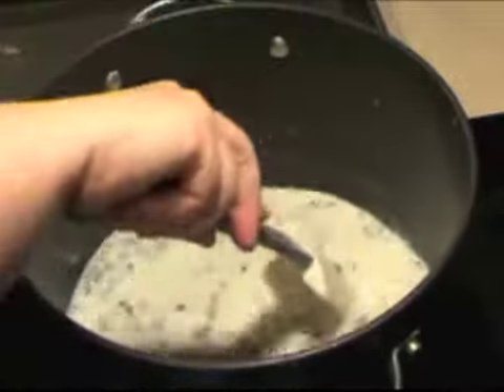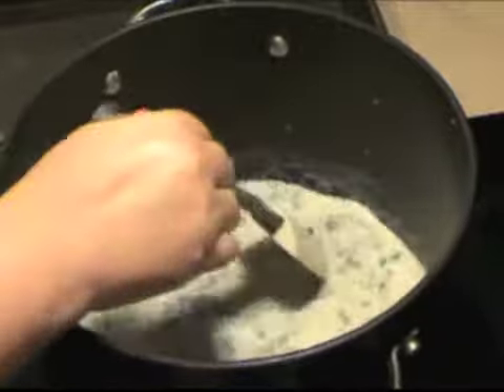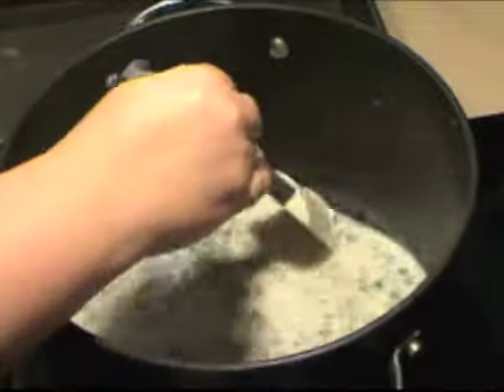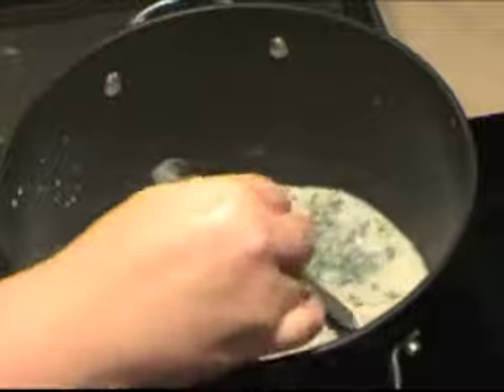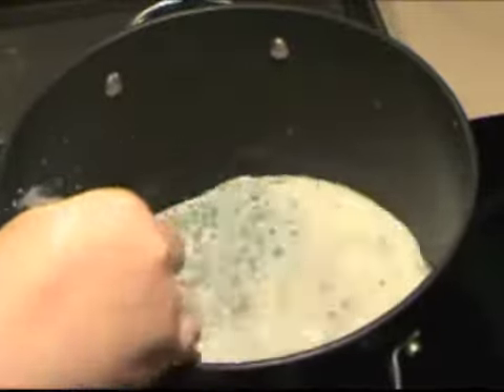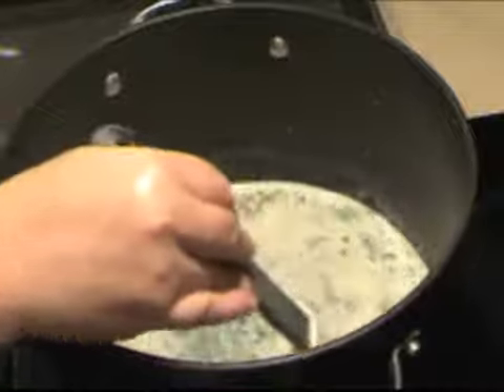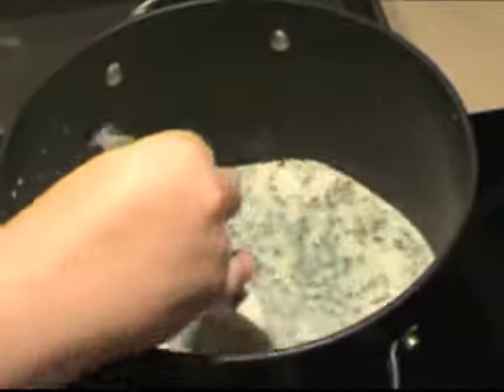You do want this to actually be a little saucier and looser than you think, because when you put it on the potatoes and bake them for an hour, it's all going to thicken up from the starch in the potatoes. If you put your sauce in as thick as you thought you wanted it to end up, you would get really gummy, pasty scalloped potatoes. We want them to be real saucy.